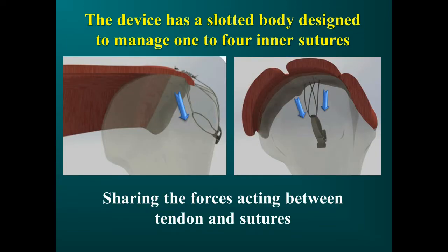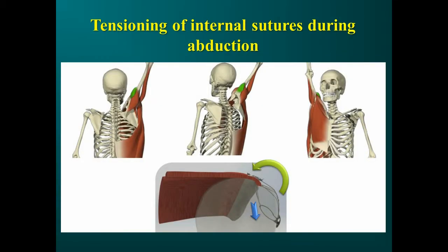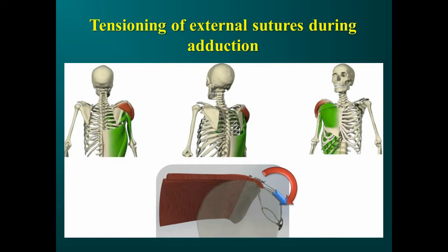The device's large frontal slot is able to load a number of sutures that can pass through the 3 mm hole transosseous canal. This flexible approach permits us to manage tears from small to massive with a single device. The closed loop, reproducible as in the old transosseous approach, is very effective from a biomechanical standpoint. It permits active sutures in both abduction and adduction to apply compression over the tendon, avoiding tendon-bone separation and sliding.